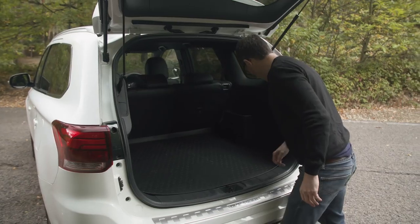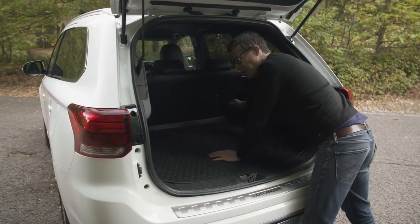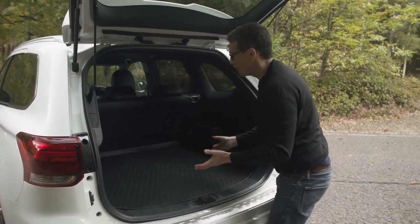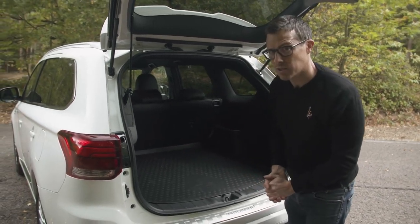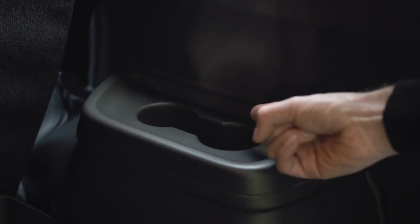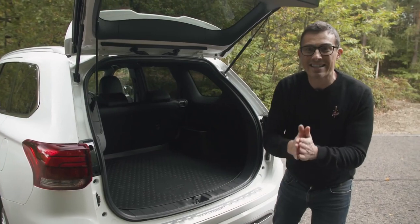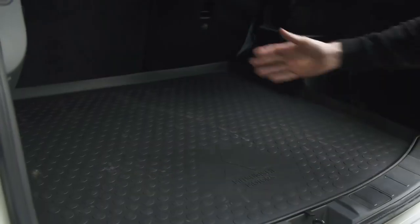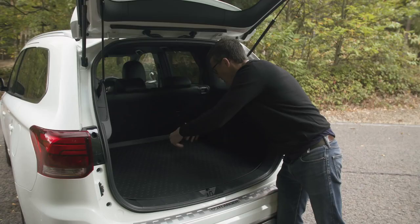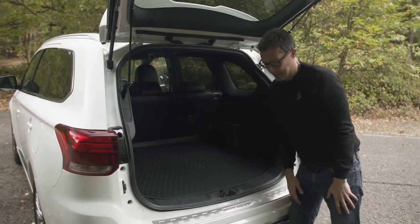There are some storage areas down here, a 12-volt socket, and a few tether points, though they're not that solid. You might wonder about the cup holders — the reason is that you can get a petrol version of the Outlander as a seven-seater, and where the batteries and motor sit, the seats fold into that space. When folded out, rear passengers have somewhere to put their drinks.